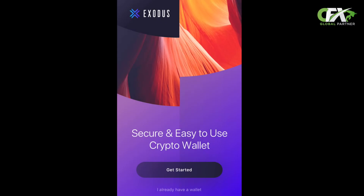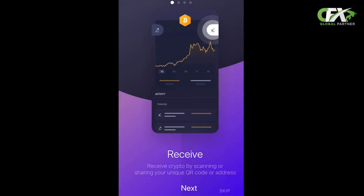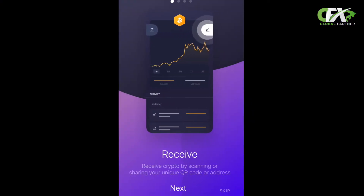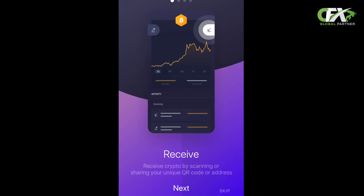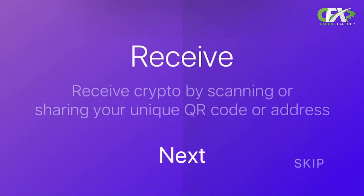Step two: getting started. Now you've already downloaded your Exodus wallet, it's time to set it up. This is the first page you should come to, so simply press Get Started. Your next screen says Receive — this option is for you to receive money. But before we can receive, we need to set up the wallet. If you look at the bottom of the screen, you have two options. Press Skip.